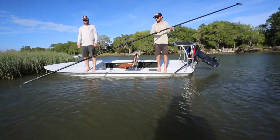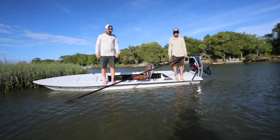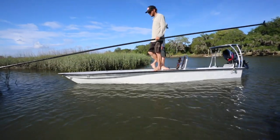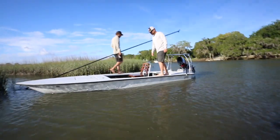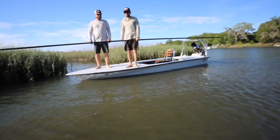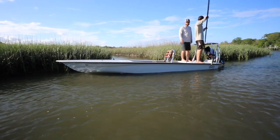Here we go — two guys on the gunnel, super super stable. We figured: why have a boat that can float in three to five inches of water but can't go there without spooking the fish? Stability was a big deal. Small but comfortable — you can have two guys on the back, two guys on the front. Even with just two guys on the bow, the whole boat is still in the water while walking down the gunnels.